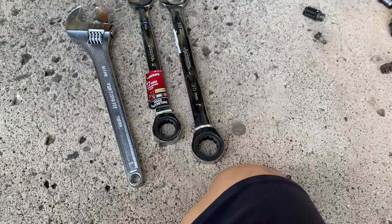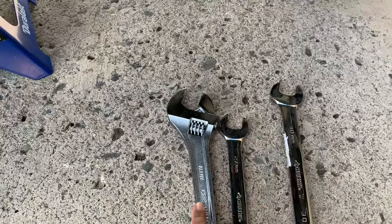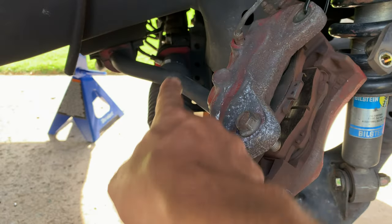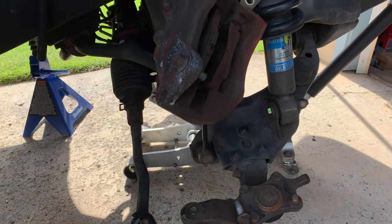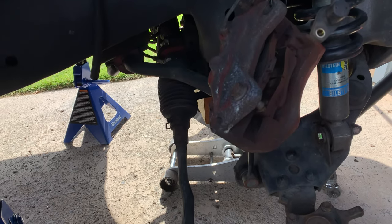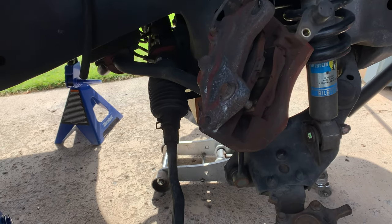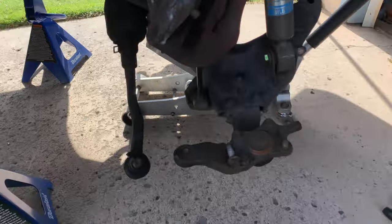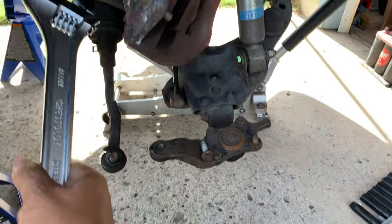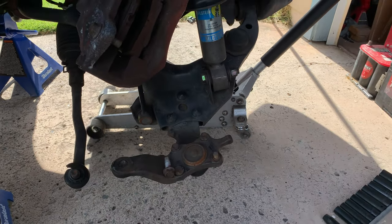I need to stop off at Home Depot to get a 27mm, 30mm, and an adjustable wrench. I'm going to cut off the band clamp and change the inner and outer tie rod ends. I could use a pipe wrench — I have a big old pipe wrench — but that's very unprofessional. I'm getting a little older, so I might as well do things the right way for a change.